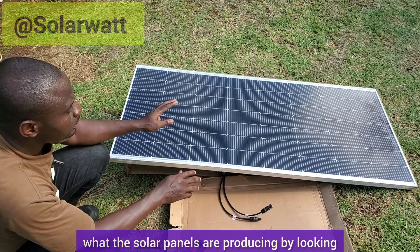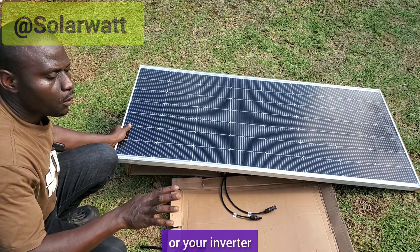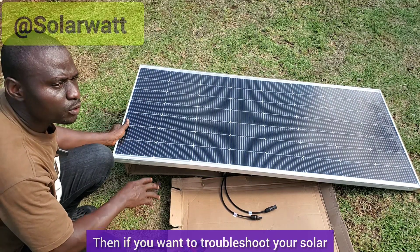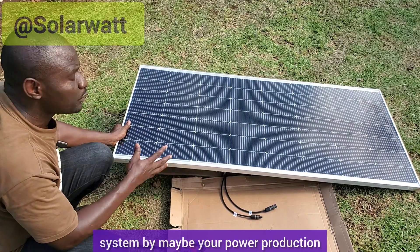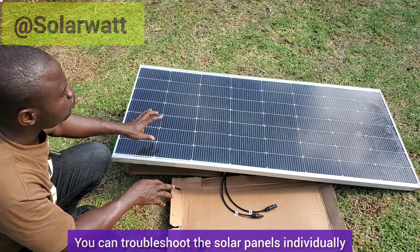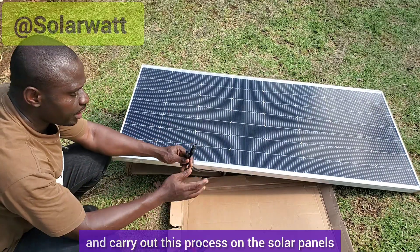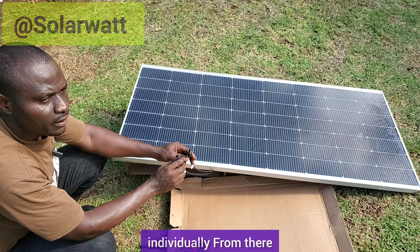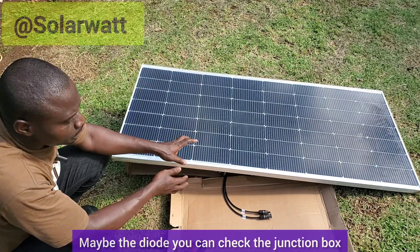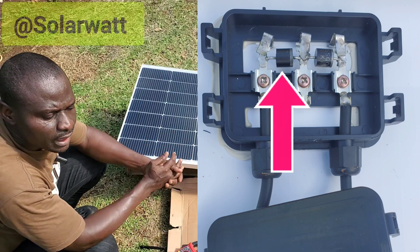Instead, you can know what the solar panels are producing by looking at your charge controller or your inverter. If you are using a hybrid inverter and you want to troubleshoot your solar system because there has been a drastic reduction in power production, you can troubleshoot the solar panels individually — disconnect them and carry out this process on each panel individually. From there you may identify the one that is bad. You can also check the junction box and test if any of the diodes is bad.